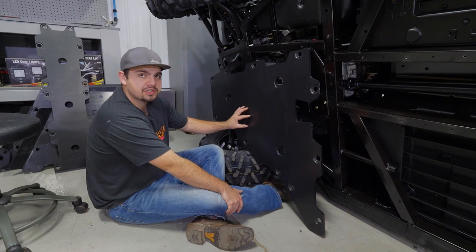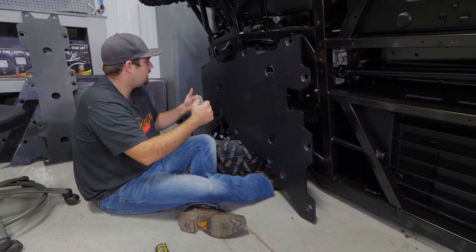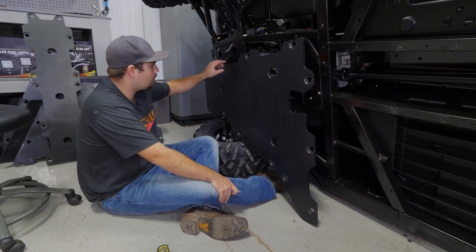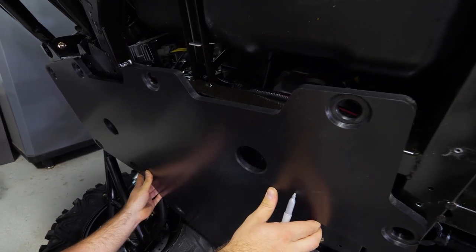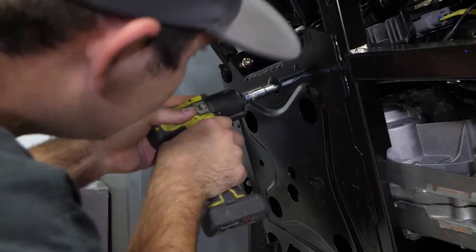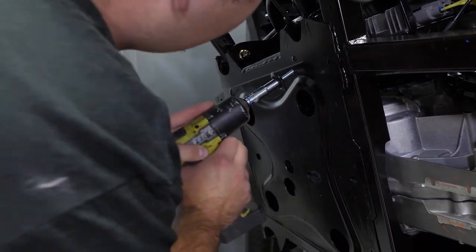We're going to grab the rear portion of our skid plate and go ahead and get it installed. I'm working by myself today, so I'm going to get the skid plate in position where I want it, take a marker and mark the center of the hole on one of these bolts — lift it up, get it nice and centered. That looks pretty good, so I'll mark a hole and run a self-tapper through this hole right where I put my dot. That way I can just lay my skid plate up there and run this one in.